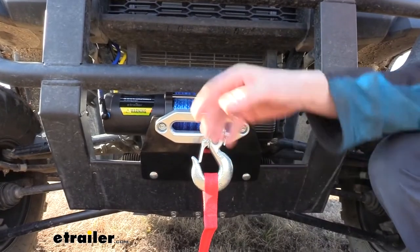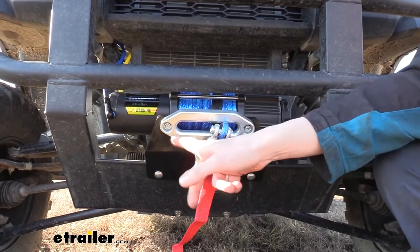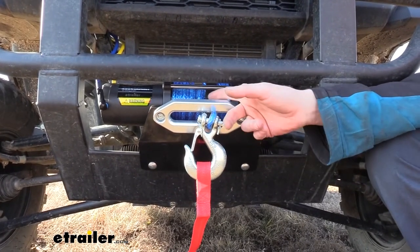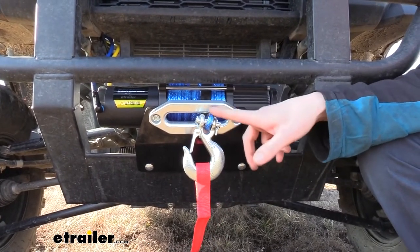For steel cable winches, you often see that they have rollers on them. You don't want to use a roller fairlead with synthetic cable because it could potentially get down in between the rollers and start to rip up your synthetic cable. Those rollers are designed specifically for steel cables, so if you're going to swap the fairlead out with something you already have, you don't want to do that with a synthetic one.